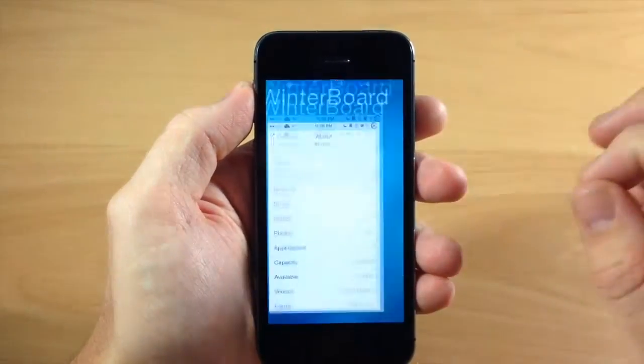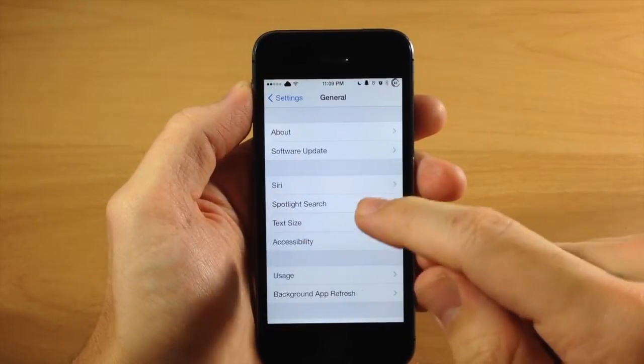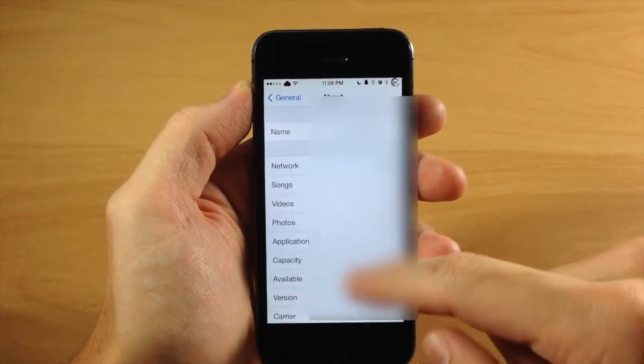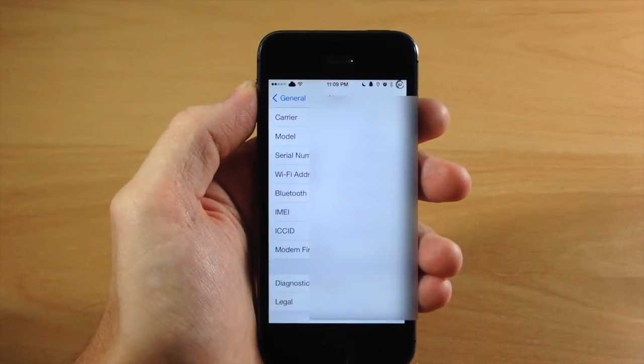It's really simple to do. All you need to do is tap on Settings, then tap on General, tap on About, and then scroll down to your IMEI number right there. So that's probably the simplest way to do so.